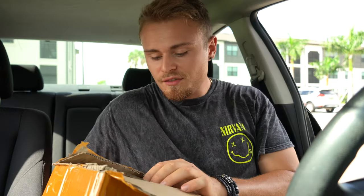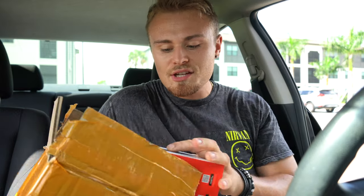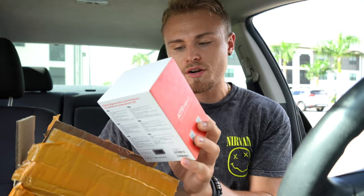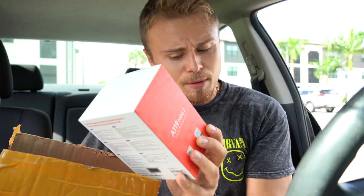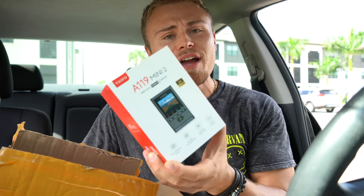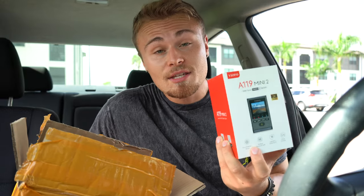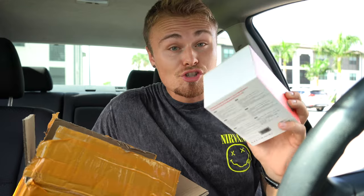I want to show you what they were able to send me. This is their newest technology so far. Opening this up, the first thing they sent me is the new and improved dash cam, which is the A119 Mini 2. This is their newest 2K HDR Sony Starvis 2 sensor, multiple exposure HDR with Wi-Fi and voice control. They pretty much have everything you need in a dash cam. The reason I like these so much is their sleekness, which I'll show you in a second.